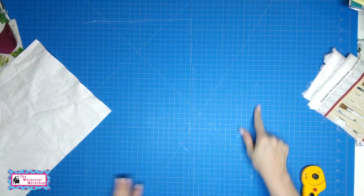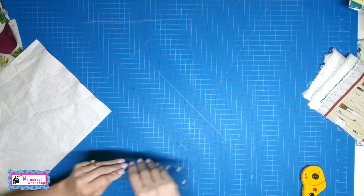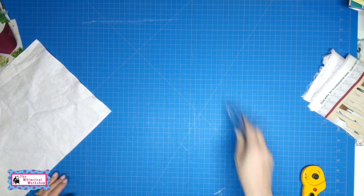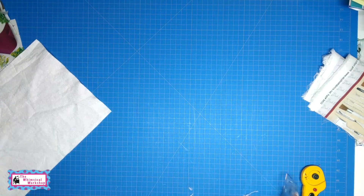So if you ever cut batting on your cutting mat and you get this fuzzy junk, you need to just take a ruler and rub it over the batting or fleece or whatever it is, and you'll get all this junk off your cutting mat. Free tip.